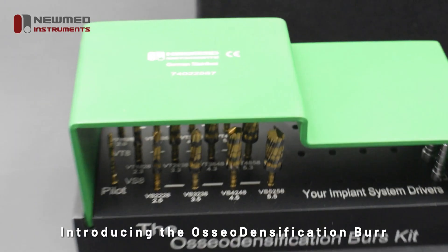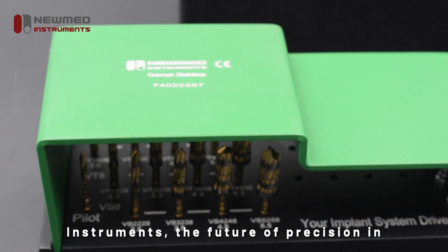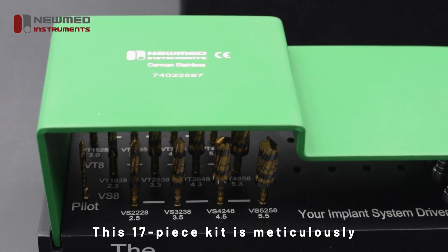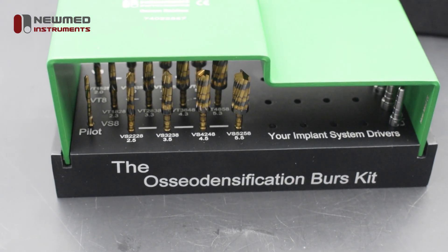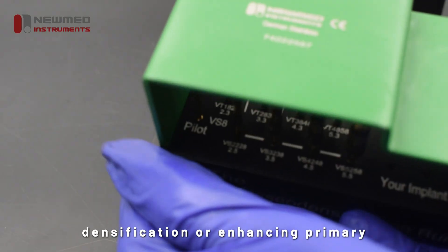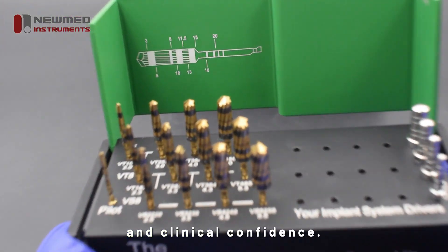Introducing the OsseoDensification Burr Drills Dental Implant Kit from NuMed Instruments — the future of precision in dental implantology. This 17-piece kit is meticulously engineered for superior performance, efficiency, and control in implant procedures. Whether you're working on bone expansion, densification, or enhancing primary stability, this kit delivers reliability and clinical confidence.